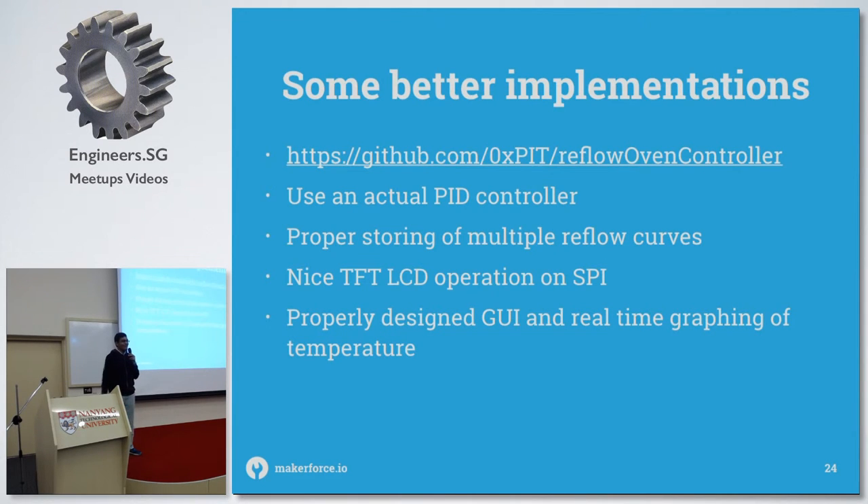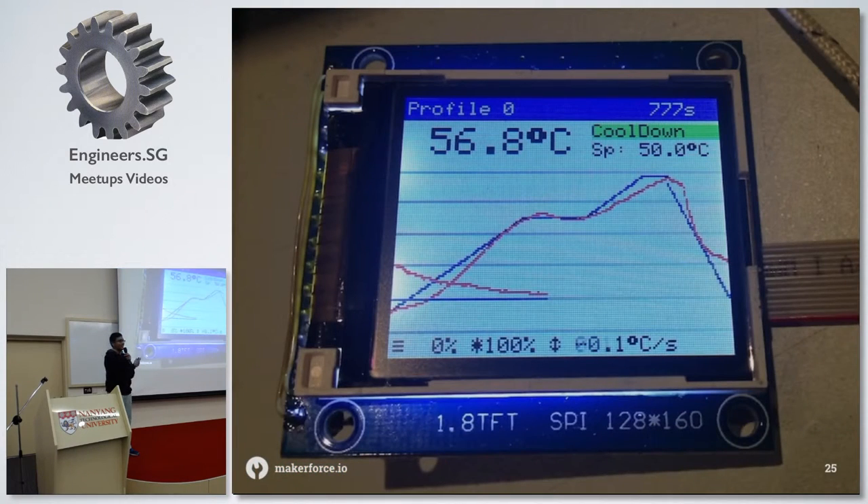A better implementation of the reflow controller is done by another person — they use a proper PID controller and have proper storage for multiple reflow curves. They also have a nice 1.8-inch TFT display that draws beautiful curves on, and it's a really nice interface. If you want a very nice oven with a great UI, go with that one — they also provide very detailed instructions.